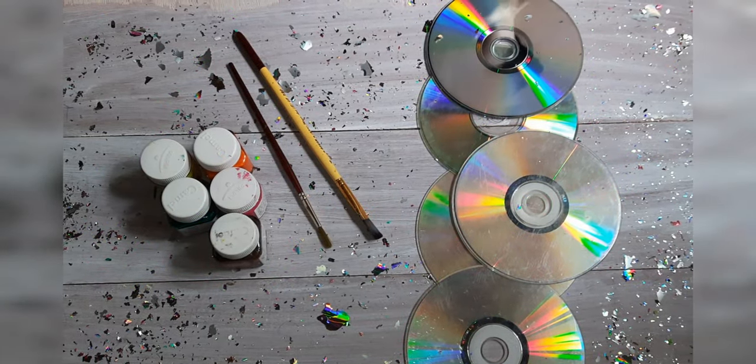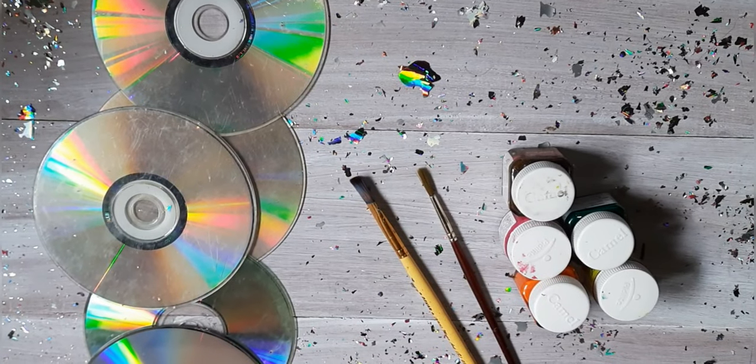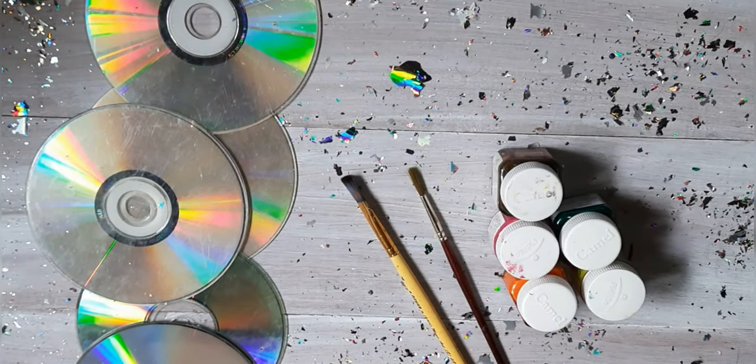Hey guys, welcome to the channel. Today we are going to see how to make a CD look very beautiful. Let's start our creativity.